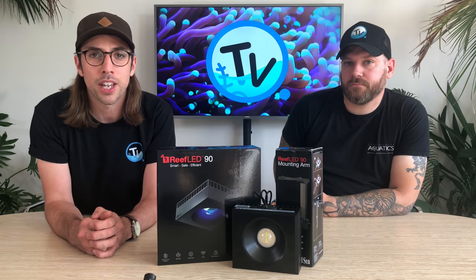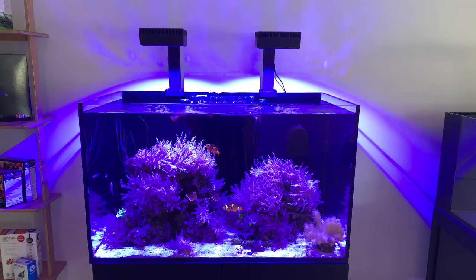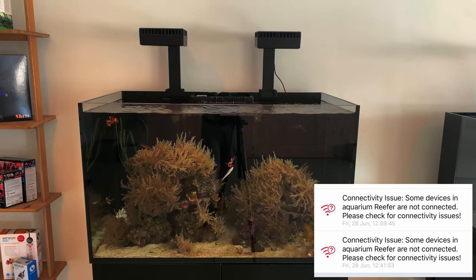Another feature to keep it reef safe is push notifications. If you have a power outage and one or multiple lights go off, provided the app is connected via Wi-Fi, it will send you a push notification to alert you of that.